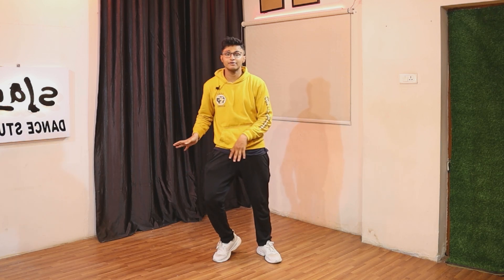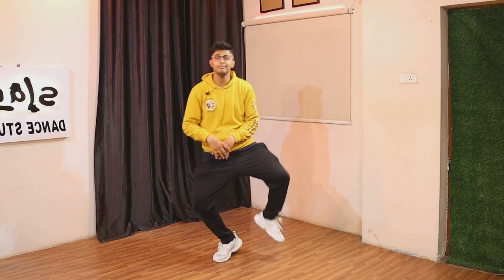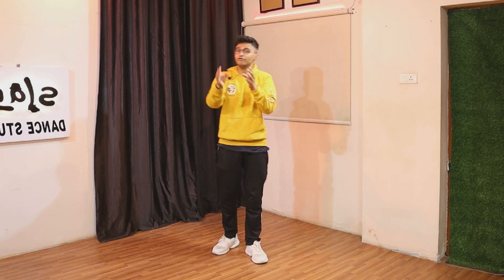So what you're going to do — you just need to do this thing. You have to keep your left leg on your toe and your right will be going up, down, up, down, up, down. Three times you have to do this thing. Take it up, keep it down, take it up, keep it down. It's kind of like we used to play seesaw in our childhood.